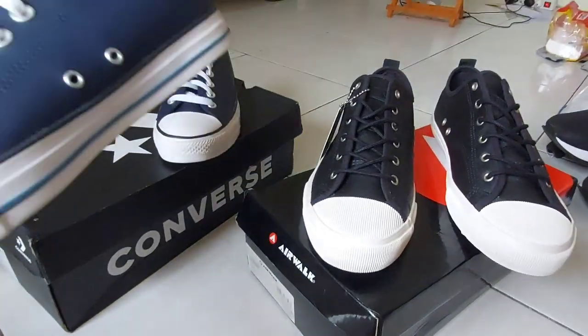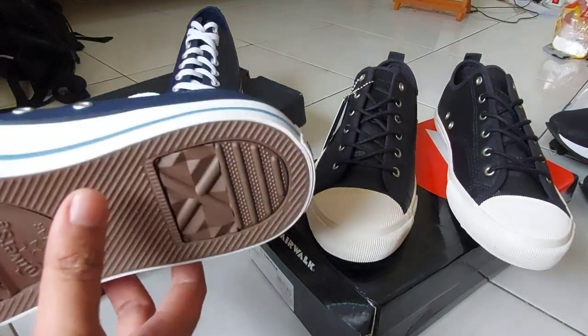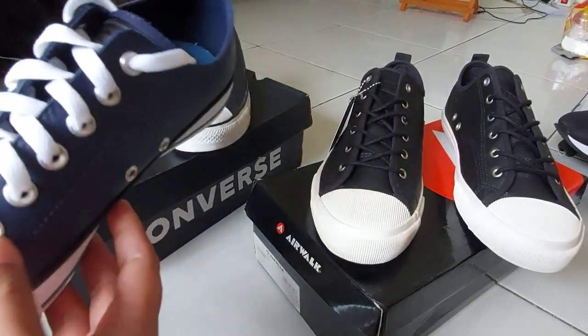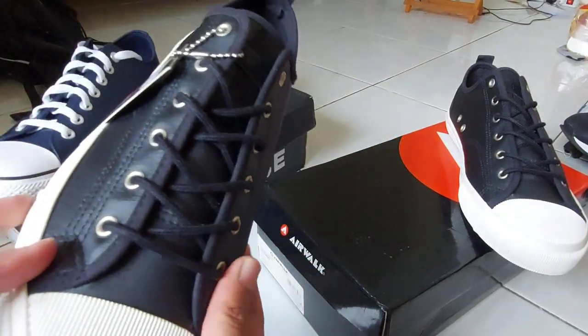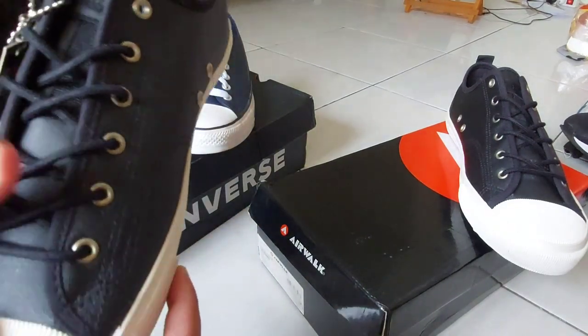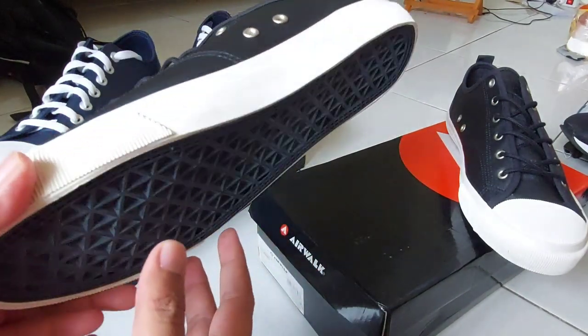Converse — Converse Obsidian, salah satu model 7-face, Chuck Taylor. Sepatu casual. Dibandingin sama Airwalk. Ini Airwalk Leonard. Ya, tipenya casual juga.